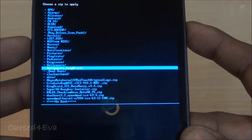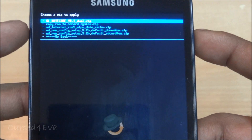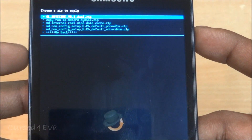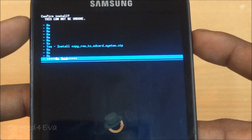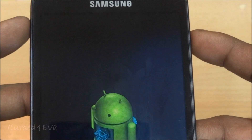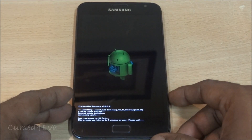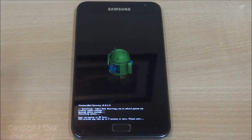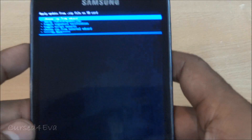The first file to install is copy_ROM_to_SD_card_system.zip — this is the file from link 1. Go ahead and install it. This will take about four to five minutes, so just wait for it to finish.